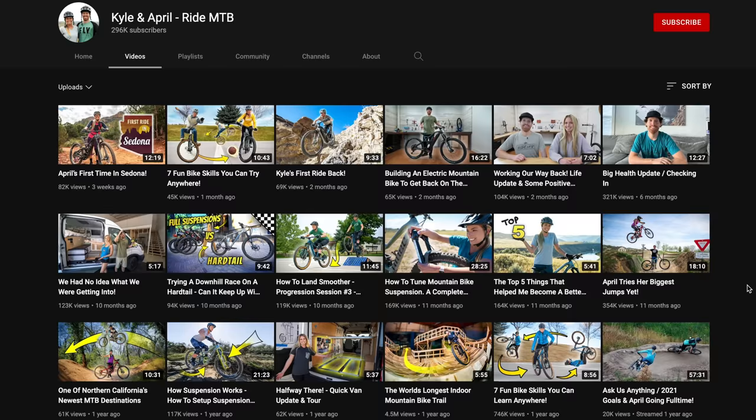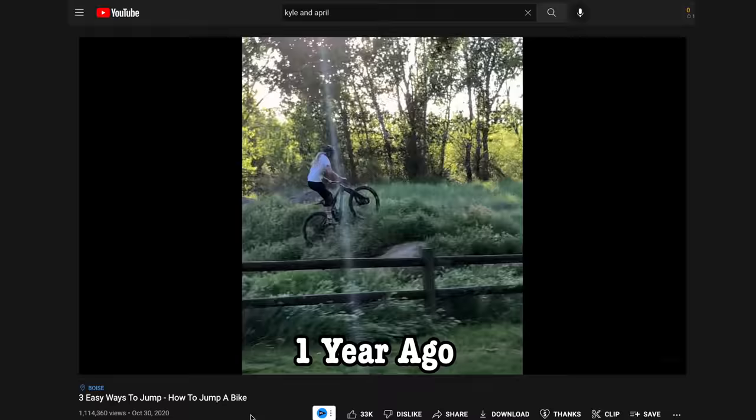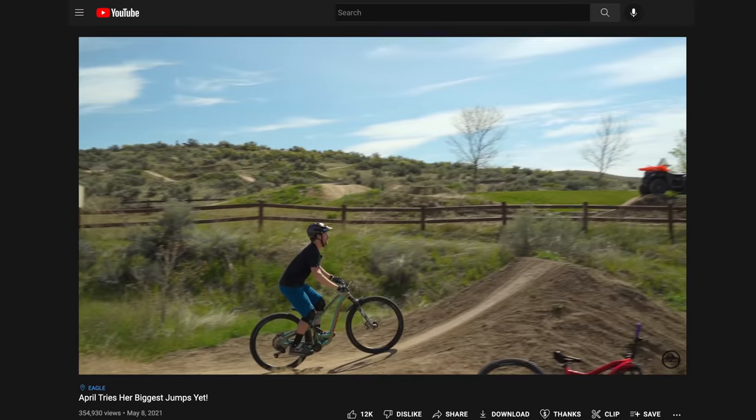Welcome back to Berm Peak. I'm Seth and today we're going to be doing something a little bit different but kind of the same. This is Kyle and this is April — some of you guys might know them. They share tutorial videos online through the lens of April, who just started mountain biking a few years ago but she has moto experience so she caught on pretty quick. Kyle is a professional mountain biker and I'm really interested to see what he thinks of Berm Peak and what his interpretation of it is.